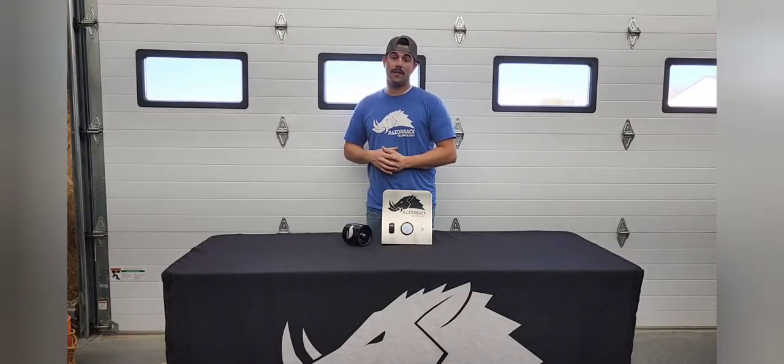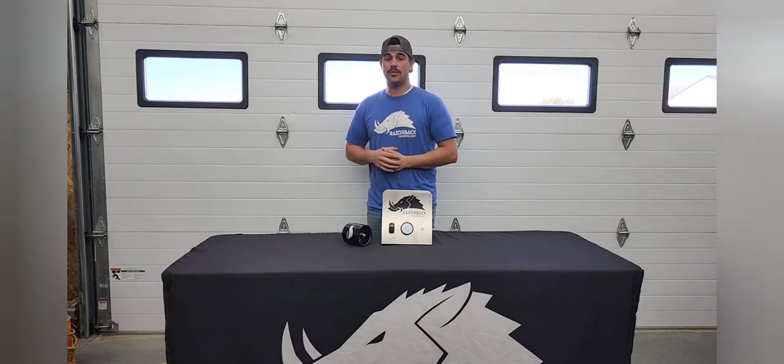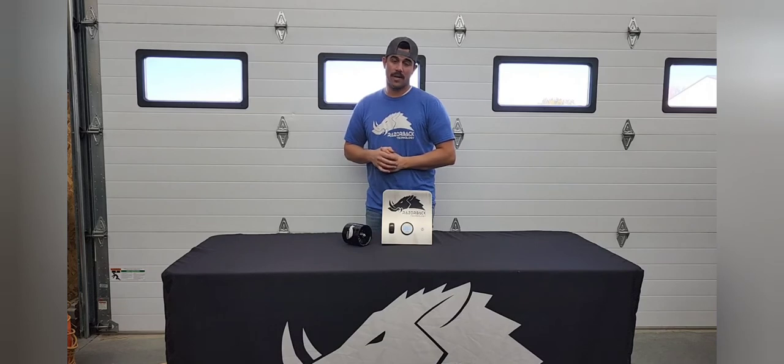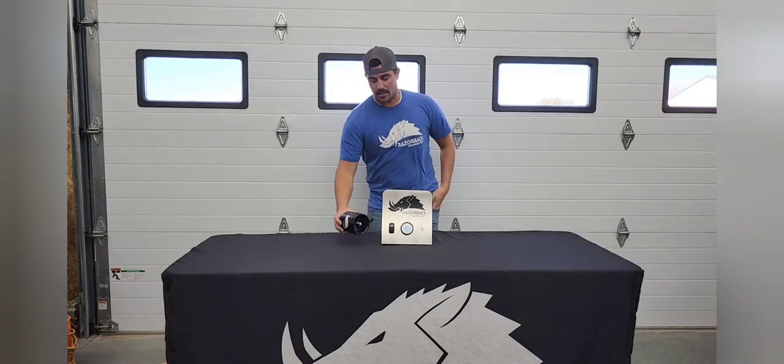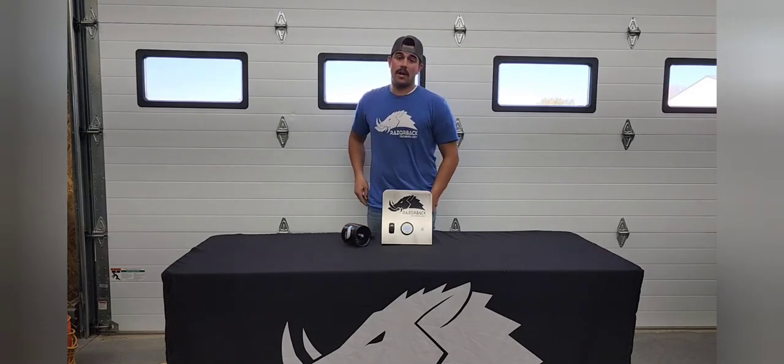Hey guys, it's Gentry with Razorback Technology. Today we're going to be going over the new gauge features that we've released within the last month. If you've purchased a gauge from us within that time period, you should have these options already available to you, and if not, you can call us and we can give you a little bit more information about that. We're super excited for this because it allows you to customize a lot of the settings in the gauge to specifically fit your machine. Today we're going to be going over what those options are, how to navigate the new gauge menu, and how to change them. Some of those options have to do with our new belt cooling fan, some of the features that this has, and how to change the settings as well. So with that, let's get right to it.